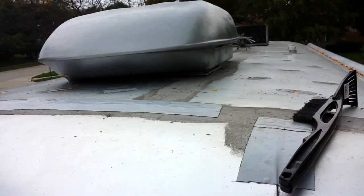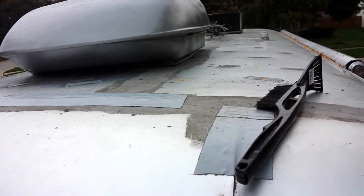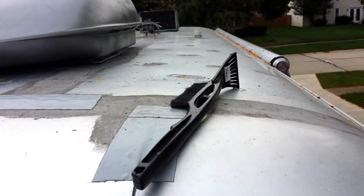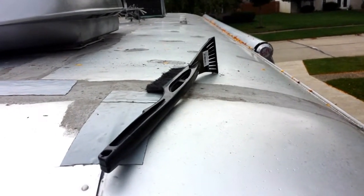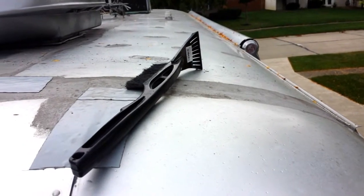So that's it for now — I'm going to quit for the day. I've got leaves coming down, which is a real nemesis, and it's starting to sprinkle. The Eternabond holds to wet material, but I don't want it going down on top of my Avion and possibly trapping something in.